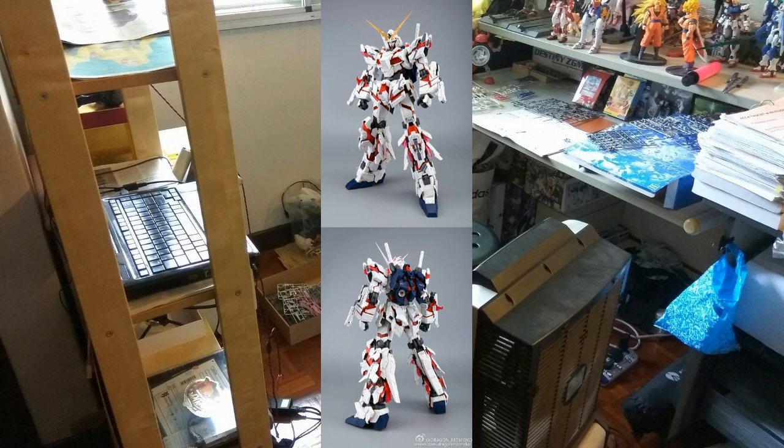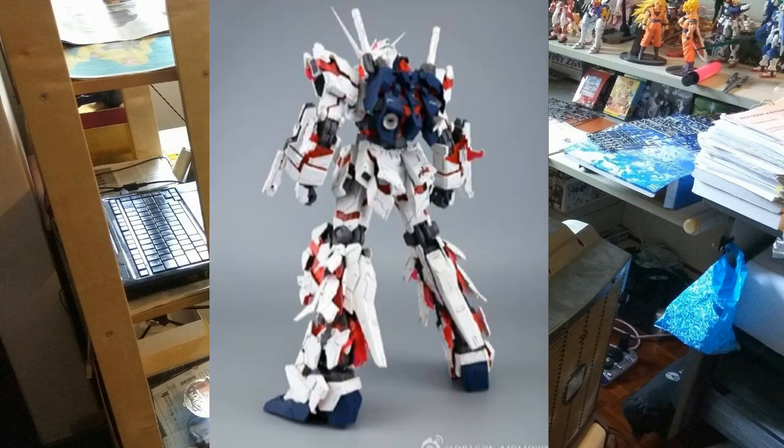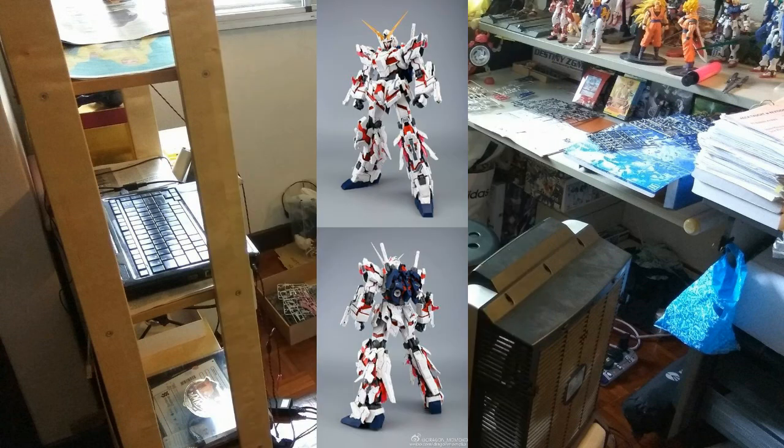I've seen a couple of reviews on YouTube from a Chinese YouTuber — I'll put the link below if you want to check him out. He always gets Dragon Momoko kits earlier, probably because he's from China. The Dragon Momoko Unicorn is slightly taller than the Bandai Perfect Grade Unicorn, so if you like a slightly bigger Gunpla, I'd recommend this. Dragon Momoko is always famous for their detailing compared to Bandai.